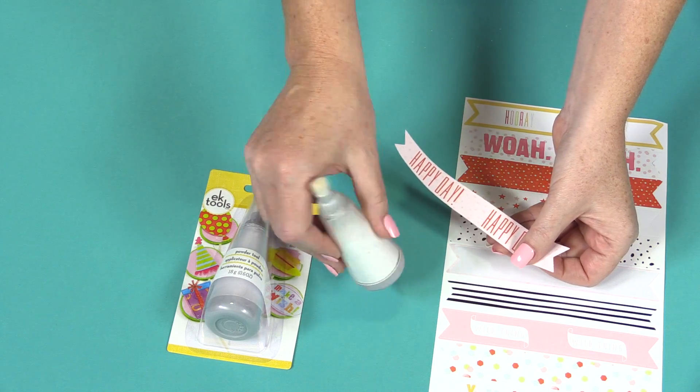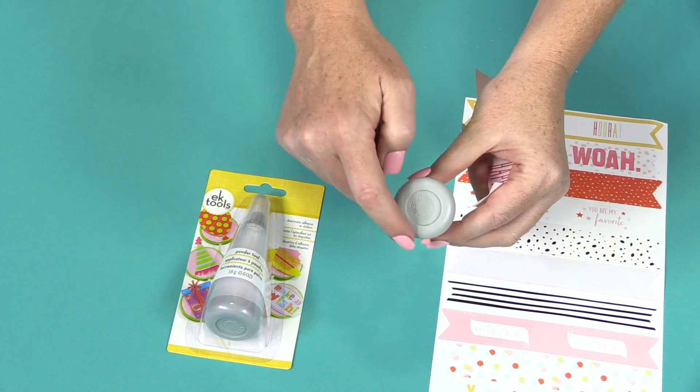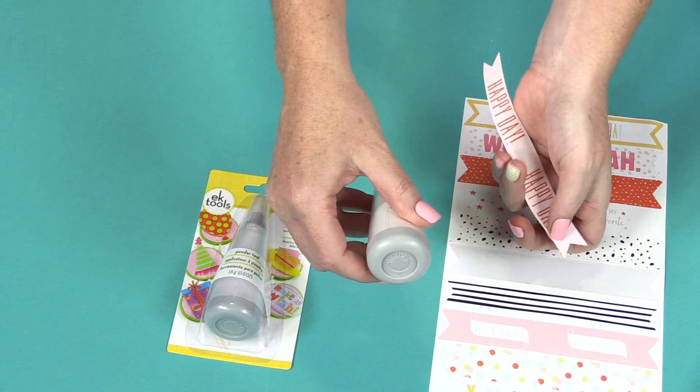Refilling this tool is very simple. Once it is empty of powder, you unscrew the bottom and pour the powder inside.